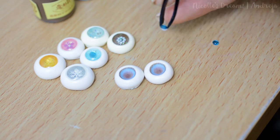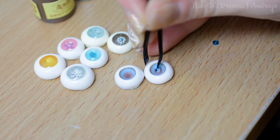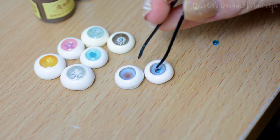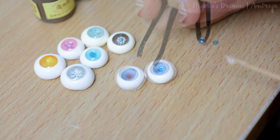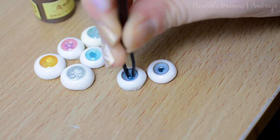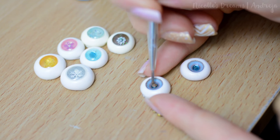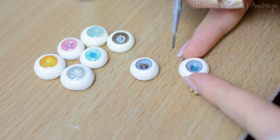Now I glue a blue gem in the middle of the iris. For this step I use regular PVA glue. Now that the glue has dried I paint the gem with brown acrylic paint. As you can see I don't paint it completely, because I really want to keep a bit of a blue halo effect from the gem.